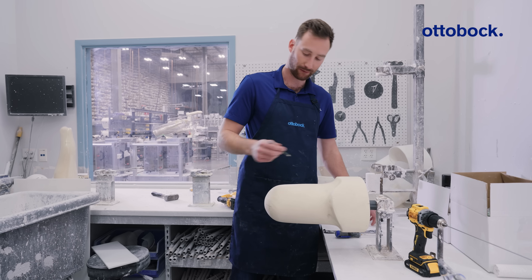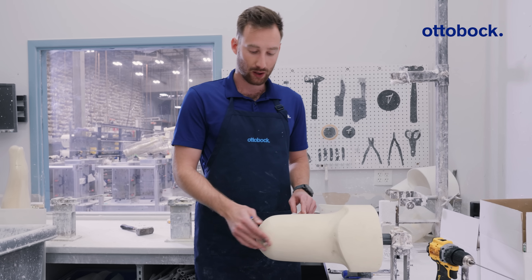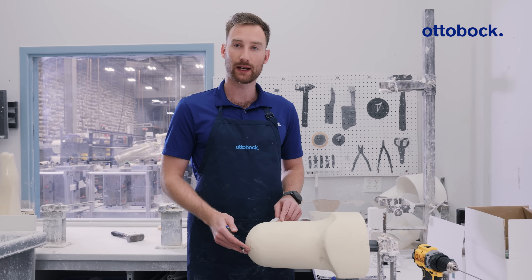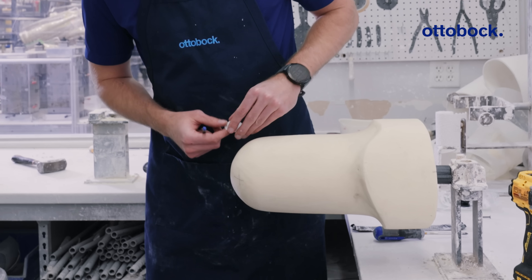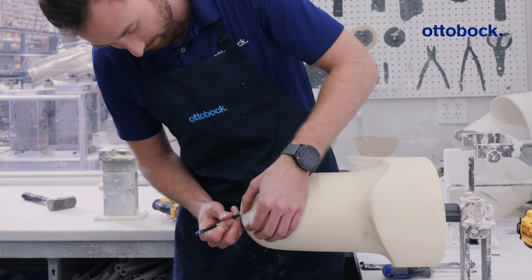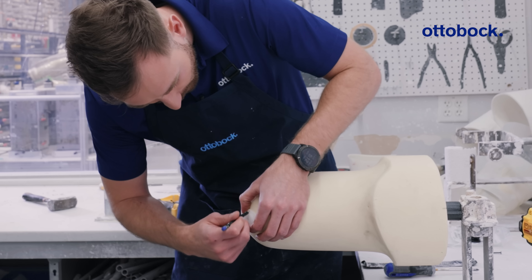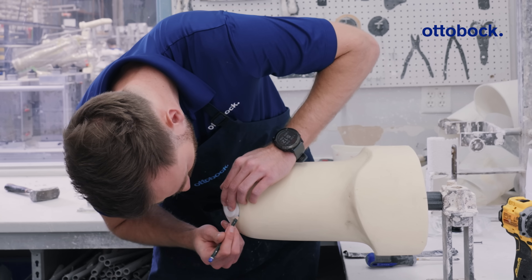The first step is to identify where you want to put the dummy. For an above-knee model, we generally want to aim for the distal medial area of the residual limb. I'll take my round dummy — I have an X already drawn to mark the general area — and I'm going to trace it and draw a circle.